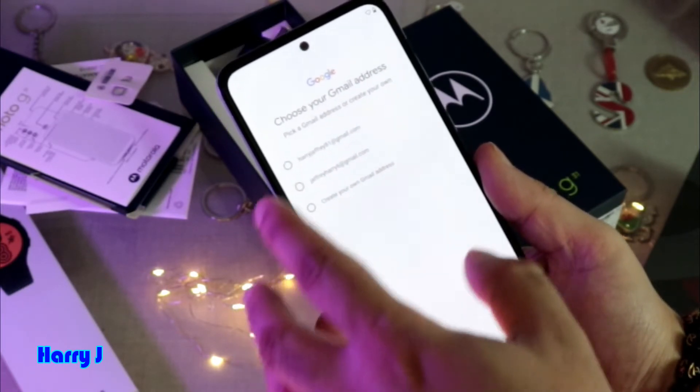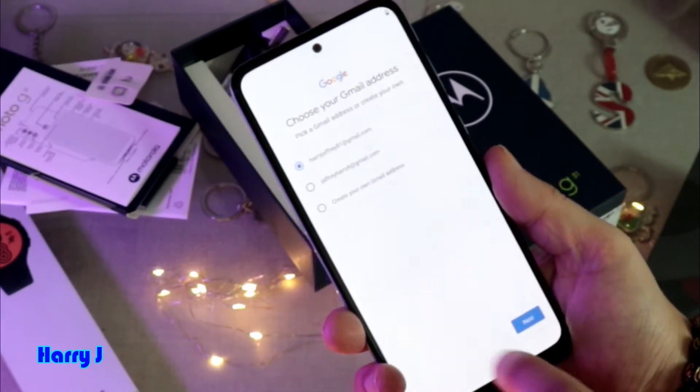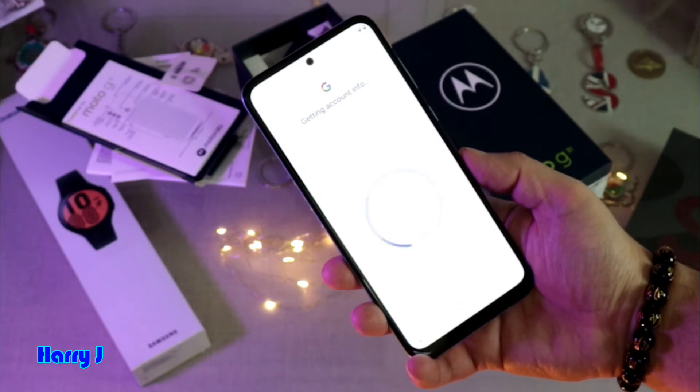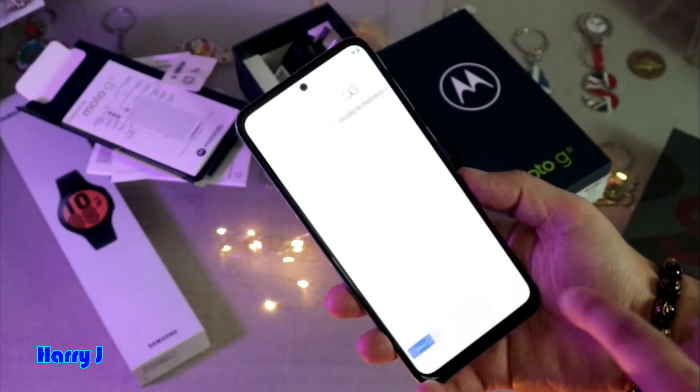They give me username options, so I choose the first one — harryjeffrey81. I hit that one and hit Next. You then need to agree to the terms and conditions. I put today's date, everything looks good, and I hit Next.